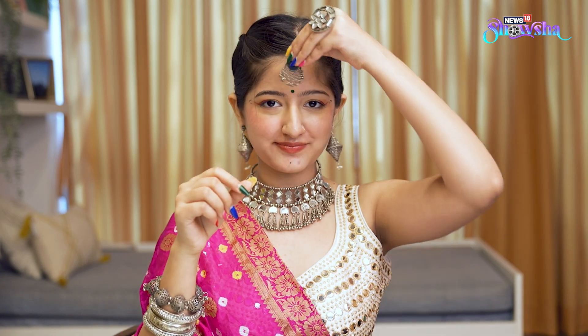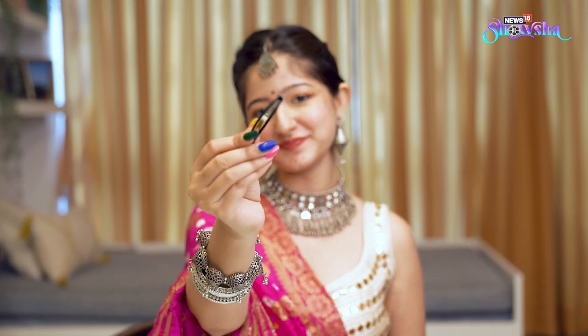Now, for matapati as well, just get one of your earrings and hang it or clip it in your hair. I could easily hang it, but if you need a clip, just pin it and that's it. Ta-da, that's the hack. Beautiful.